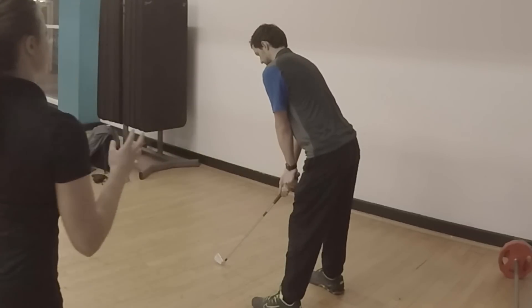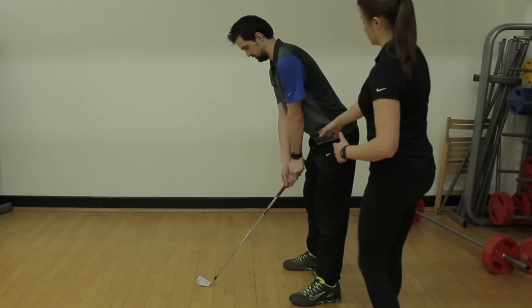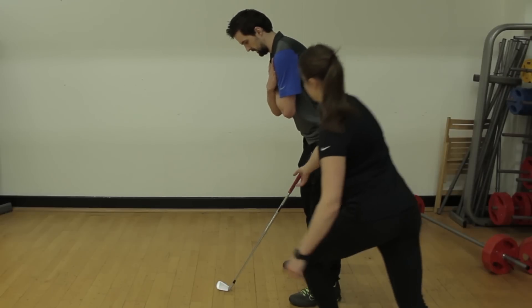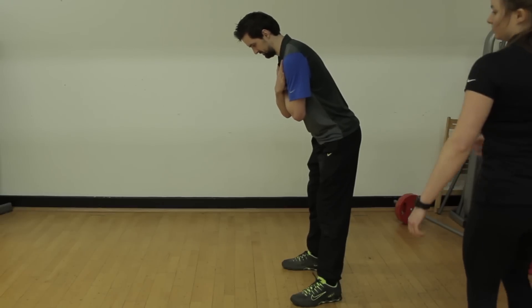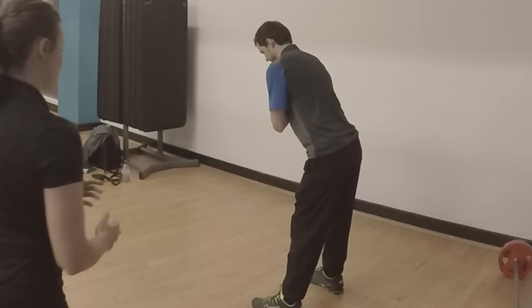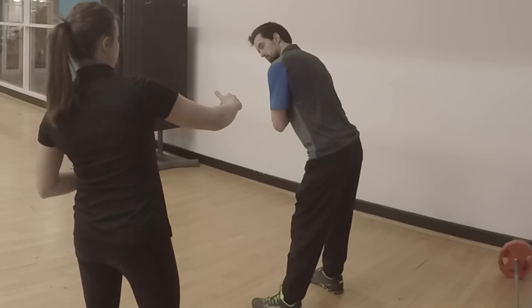So if we look at Brett from the side, he's quite a tall guy. If you take the arms across your chest, we're looking at spinal angle and the amount of hip hinge you've got.